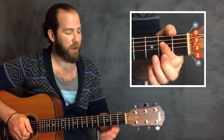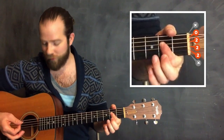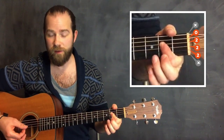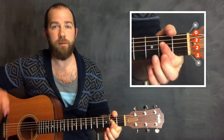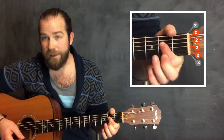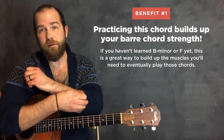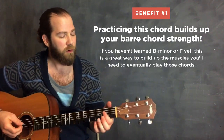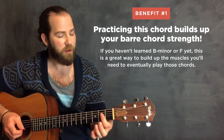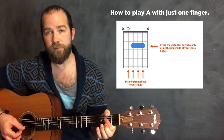So first up, how to play this chord. You're taking your index finger on the second fret. You're going to play the open A string, and then the second fret of the D string, G string, and B string. Only worry about the middle four strings - the high E and the low E string you're not going to play. This does require some barring strength, and that gets to one of the benefits of learning this technique: you're going to get a little practice building the bar chord muscle strength you're going to need.